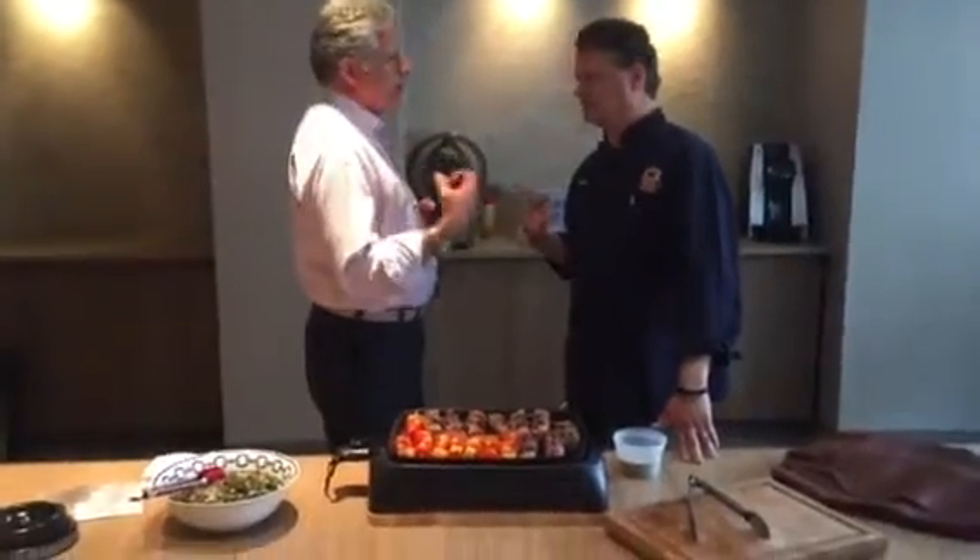If you like garlic, if you like onion powder, and you want to add some ancho chili pepper — whatever it is that you like, put it on there. But only if it enhances and not masks the flavor.